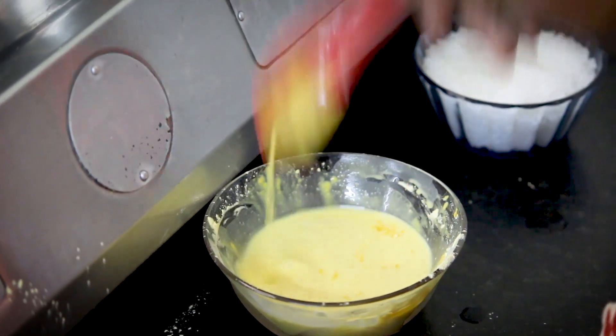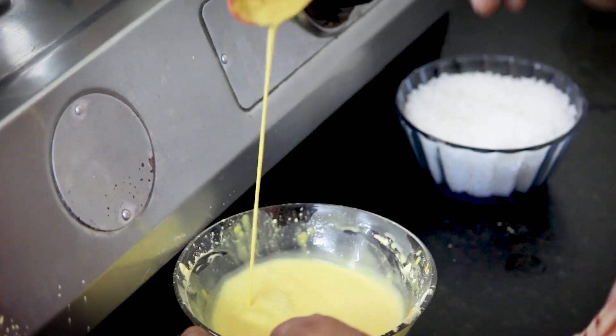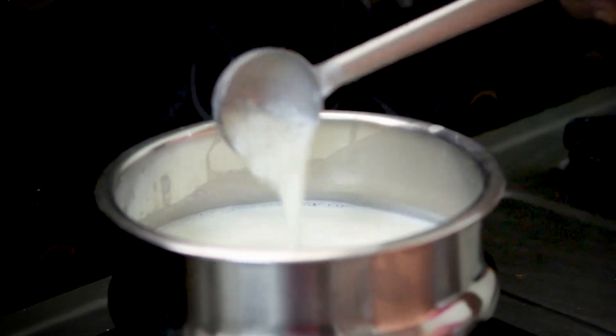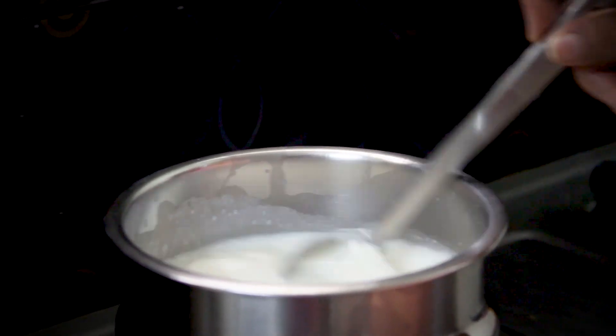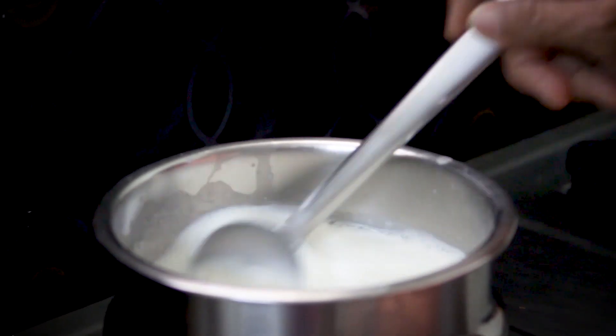Add 1 gram of custard and 1 cup of custard. Mix in the custard and you can use a lot of cream. Cut the lid.